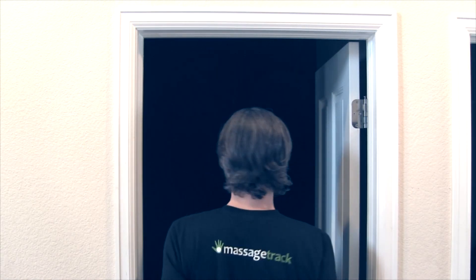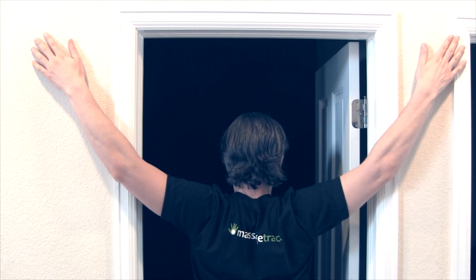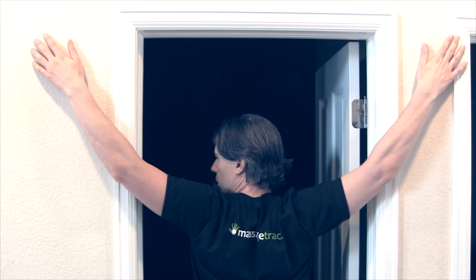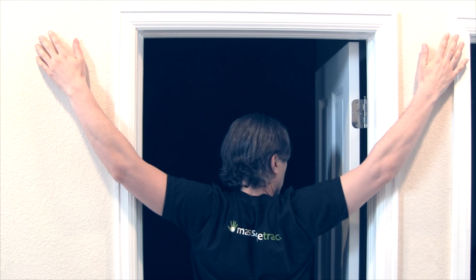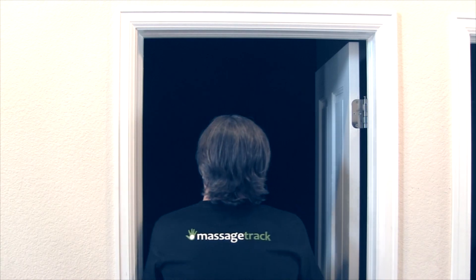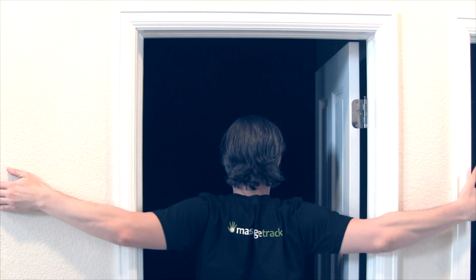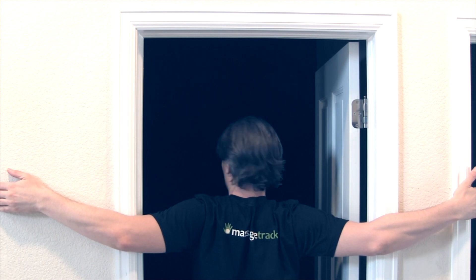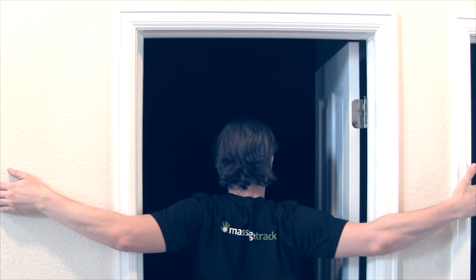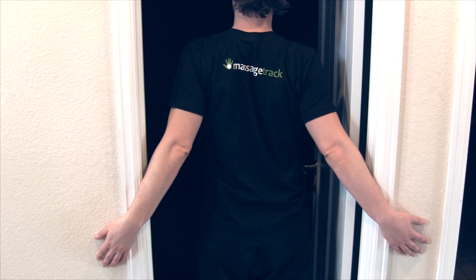Next, you'll put your arms up at a 45 degree angle and repeat the whole exercise: 60 seconds looking forward, 60 seconds looking to the left, and 60 seconds to the right. When you finish, bring your hands down, loosen your shoulders a little, and put your arms up again horizontally this time, and repeat the whole exercise as before. Next, you will put your hands down at a 45 degree angle and repeat as before.